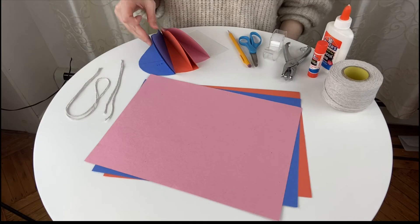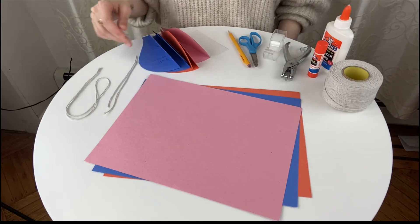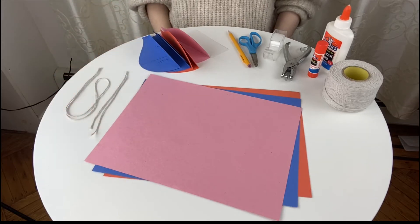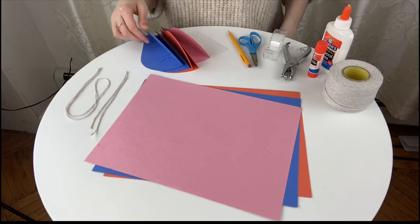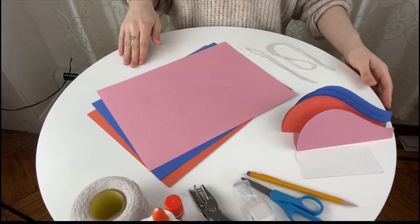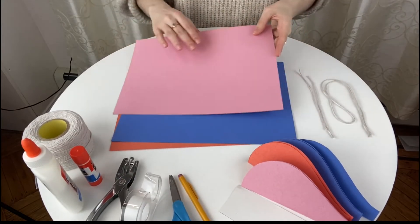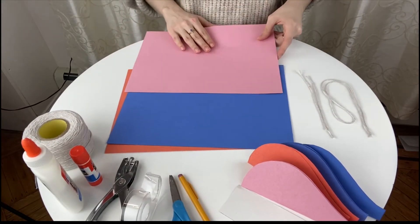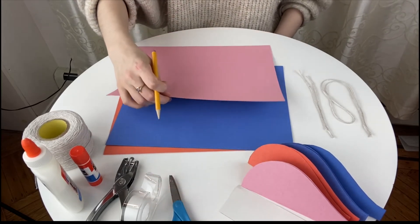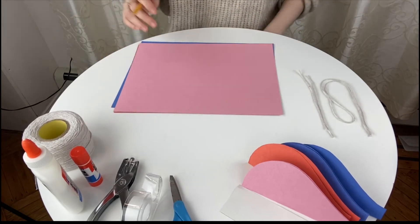Now we want to cut out our air balloon pieces. I'm going to link a template for you below, but if you don't want to waste time printing it out, all you have to do is make your own. I'll show you how to do that. You take your piece of paper and you're going to fold it in half. You actually only need to go about three inches in, and you can cut out two pieces on one piece of paper.